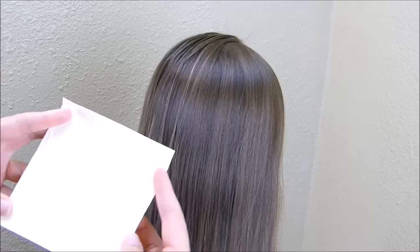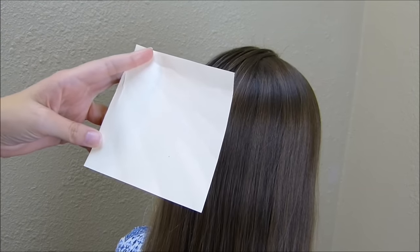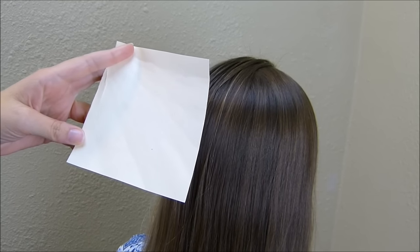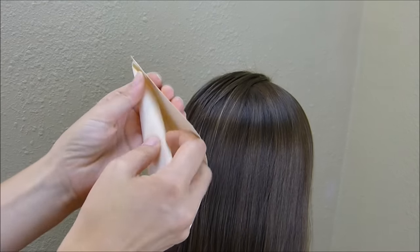To start with, I have a piece of cardstock and I've cut this basically just in a square — about five inches long on each side. This doesn't need to be exact; it just depends on how big you want your unicorn horn to be and how long your hair is as well. So I'm just going to take this and start rolling it in.